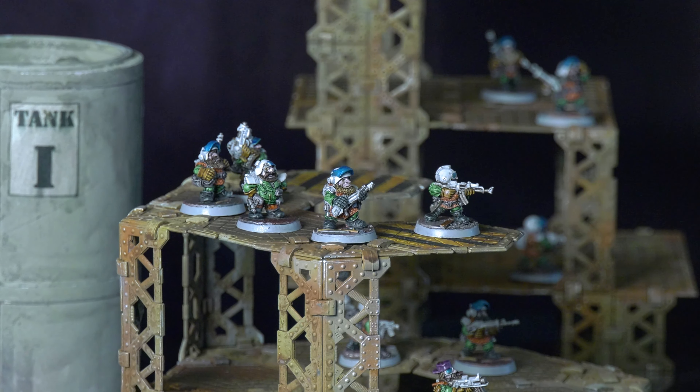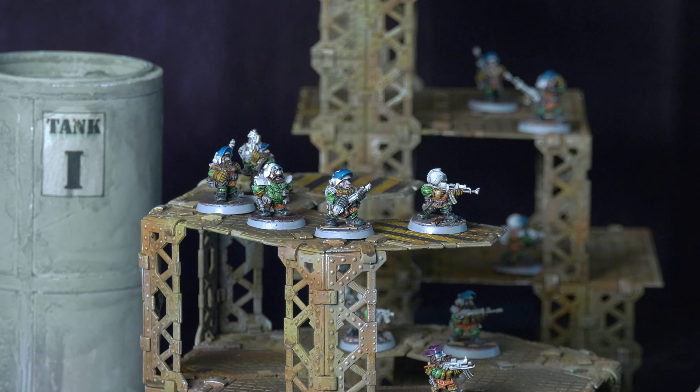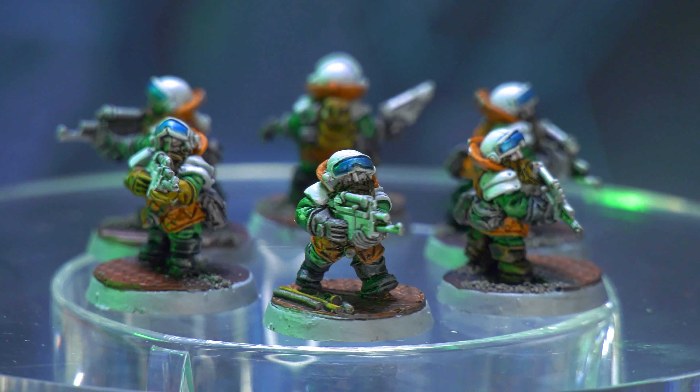It's a unique and beautiful army that he runs as orcs, but that's not going to be appropriate for every model range. For the purposes of this video, I'm going to be talking about how to run a squat army when you're either using old-fashioned squat models or similar models where you want an army that feels like the old-fashioned one.